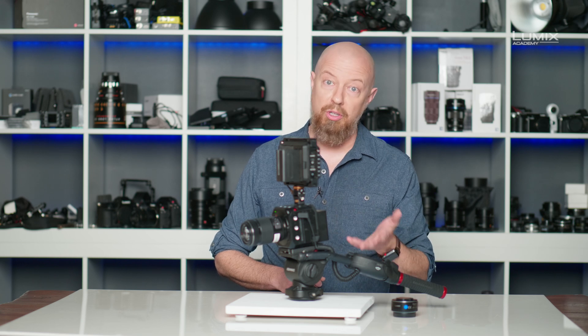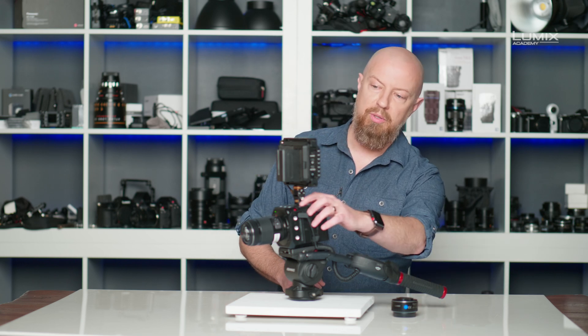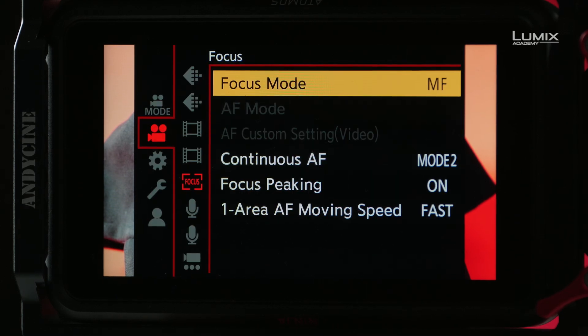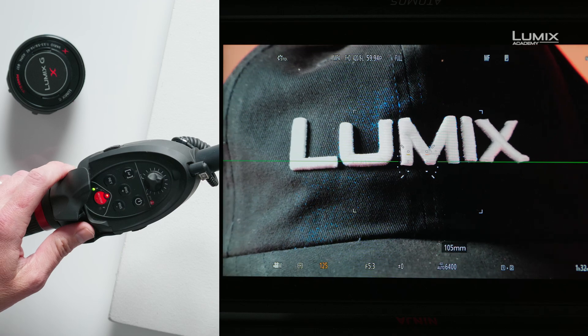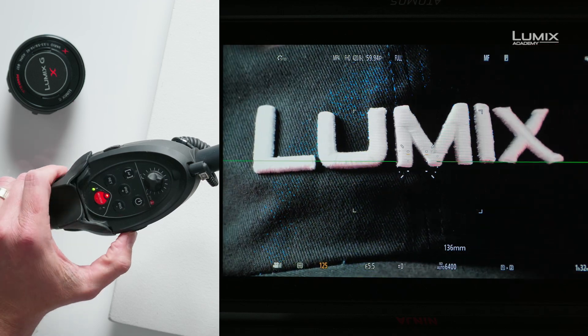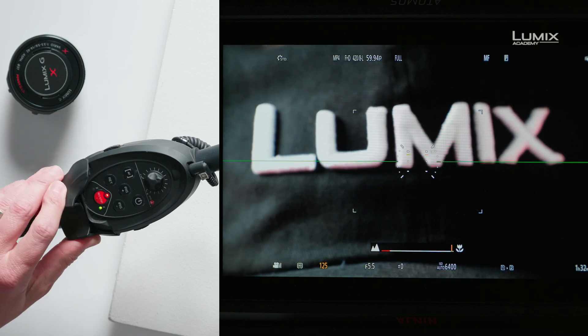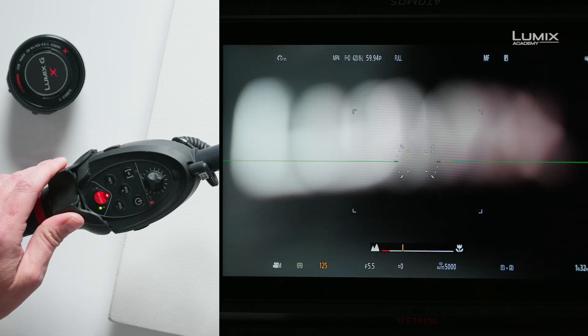We are in auto focus mode right now, however if I switch the camera to manual focus then I can use the controller to control focus manually. I'll jump into the menu and switch the camera over to manual focus. Now as I adjust the rocker — first set to zoom, then if I flip the switch on the side — it is now set to change the focus, so I can refocus the camera from the controller as well.